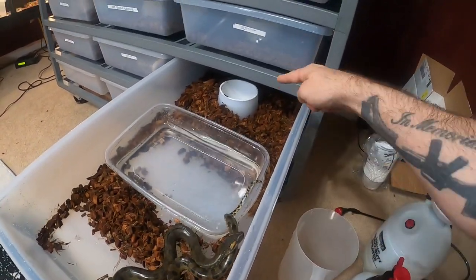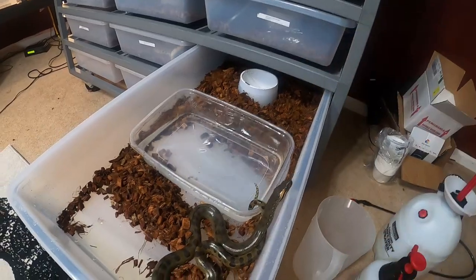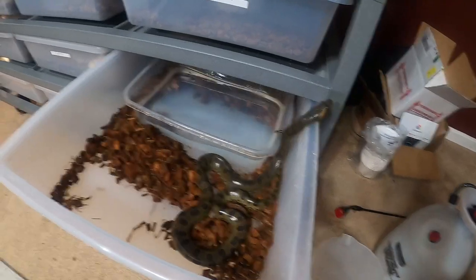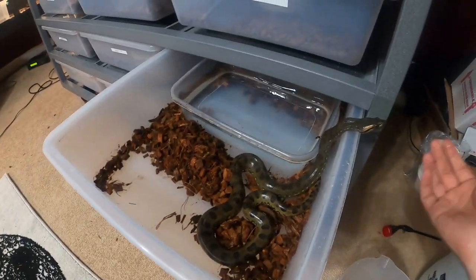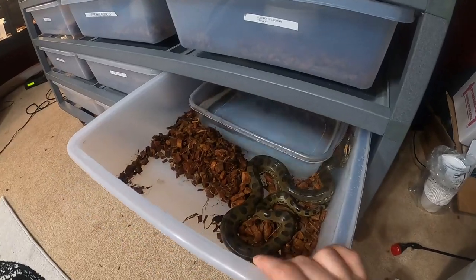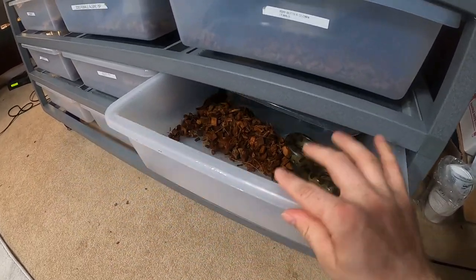Obviously, the water dish that these racks come with, I don't think is good enough for an anaconda, because she can't soak in there and she can't do anything that a normal anaconda would do. So I got her this big water dish right here, and she seems to be liking it.